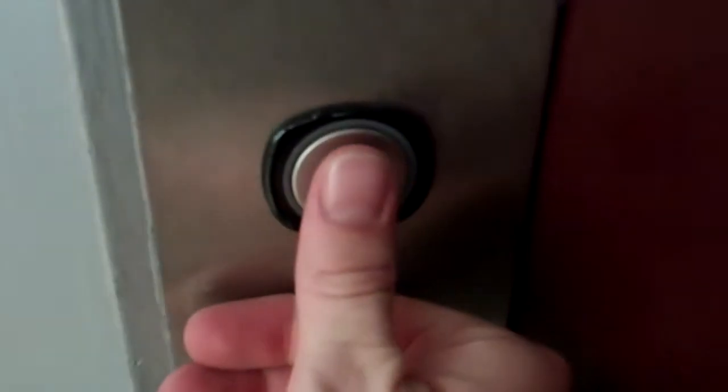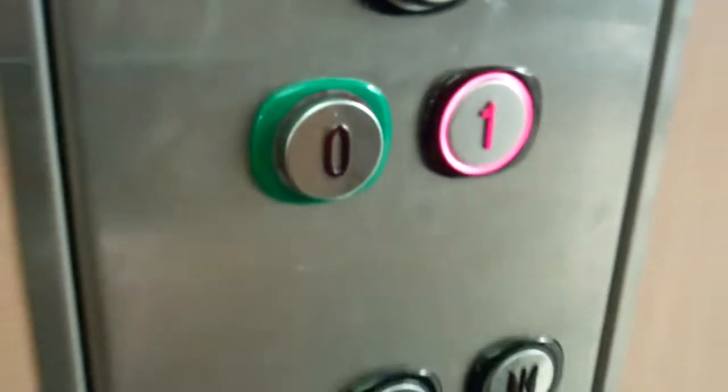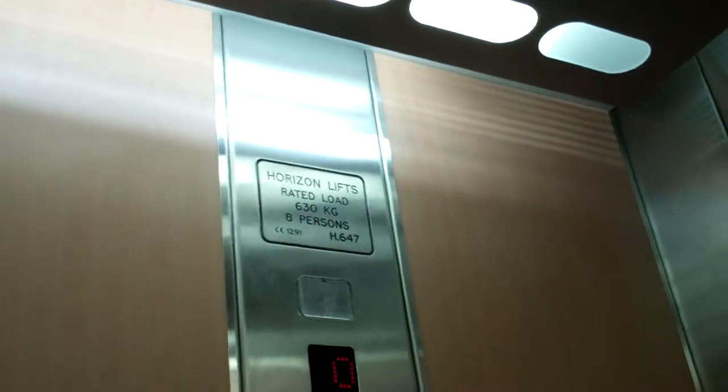This is the lifter. Hobbycraft in Tamworth Venture Retail Park. It's a Horizon lift. Capacity: 680 kilos, eight persons.